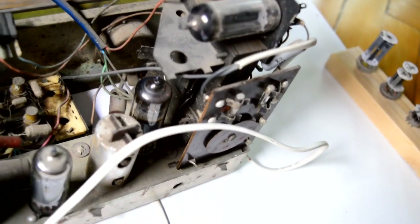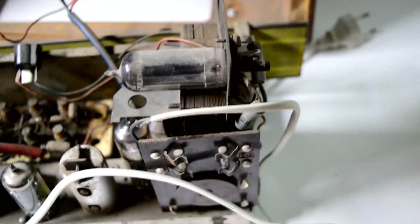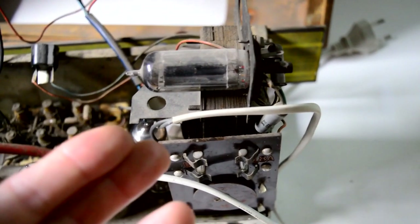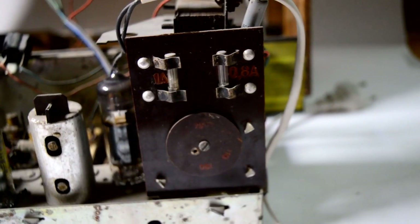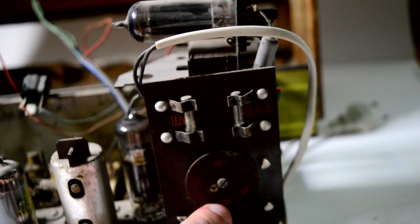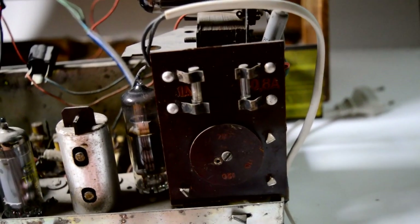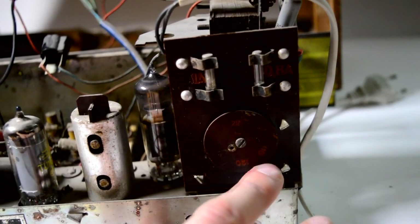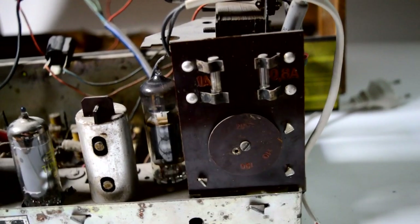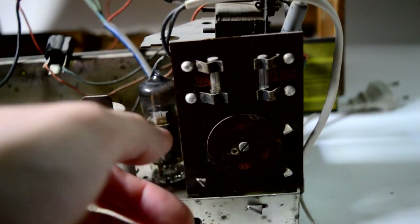This transformer is quite small — usually in vacuum tube radios you have big and bulky transformers, but this one is about half the size of a regular transformer. That's because this is not a regular isolating transformer but rather an auto transformer, meaning the input winding and the output are on the same winding, making it much smaller and cheaper. On the side of the transformer we have fuses and a knob with three voltages: 110, 120, and 220 volts. Depending on the country and its AC mains voltage — for example 110/120V in America versus 220V in Europe — you would unscrew this screw, turn the contact plate, and put it in the right position.